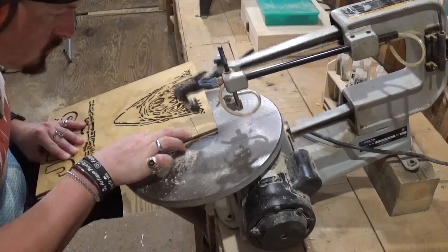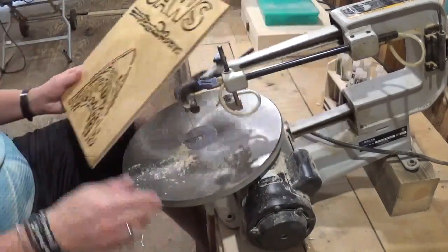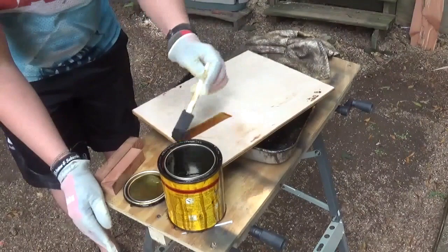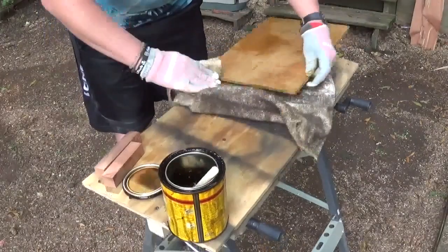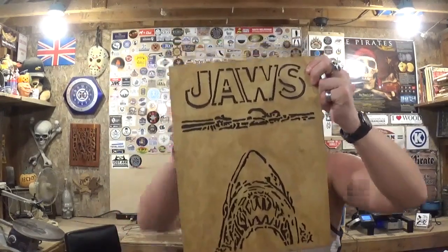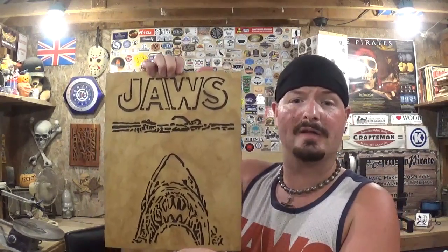Off camera I did the final touch-up sanding, then I took the piece back outside to stain the edges and the back of the piece, let that dry, and then the project was complete. Here we have the completed Jaws movie poster made on the scroll saw. I think this is a great way to celebrate the 45th anniversary of the movie. This was my very first time designing a scroll saw pattern — I essentially laid tracing paper over a smaller version of the movie poster and traced out what I thought would look nice cut out on the scroll saw.